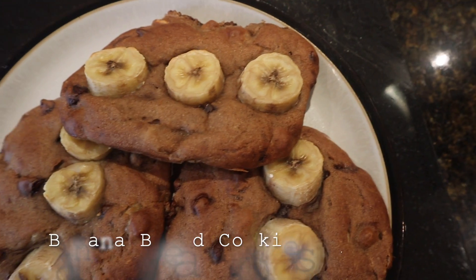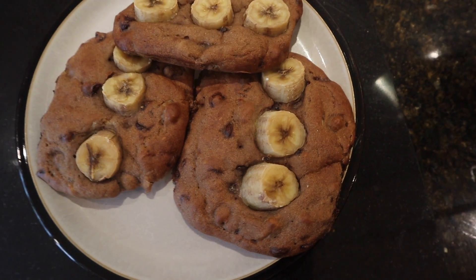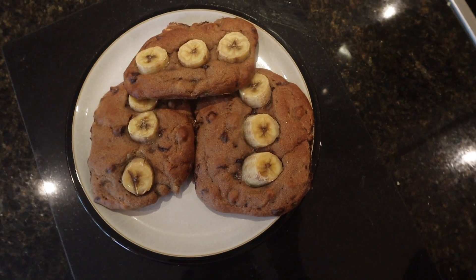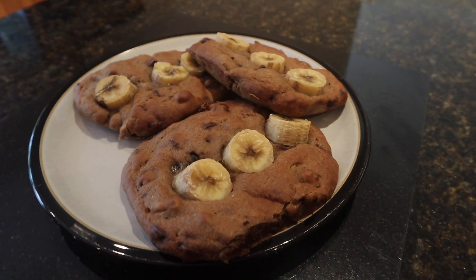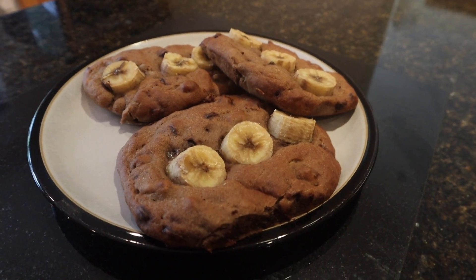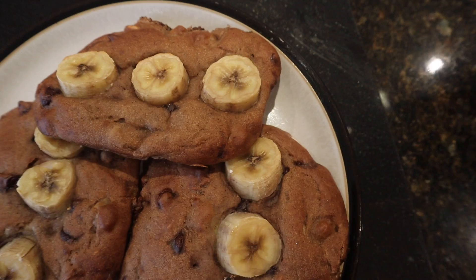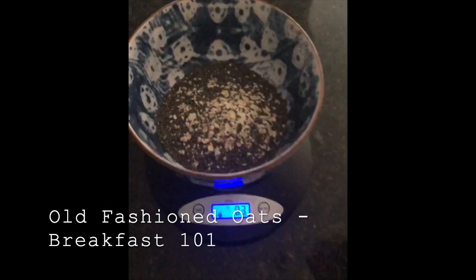The fourth healthy breakfast idea is my banana bread cookies — these have no sugar and I already have a full recipe video on my channel which I'll link on screen now. They're the perfect breakfast cookie, soft, and if kept in an airtight container they can last up to three to four days.